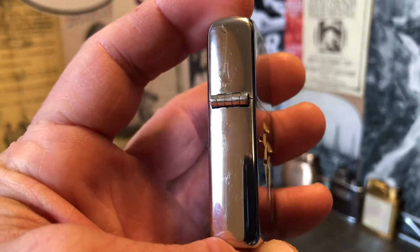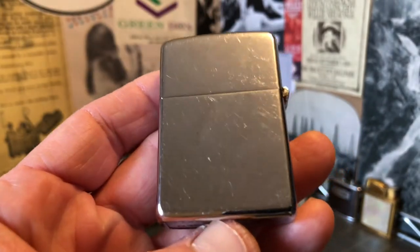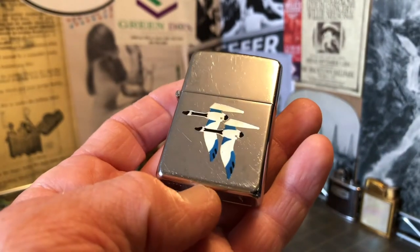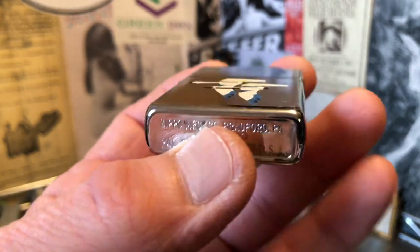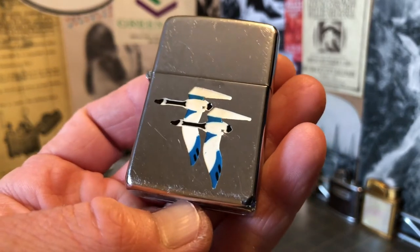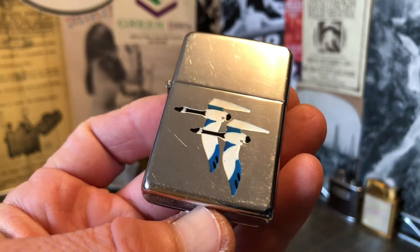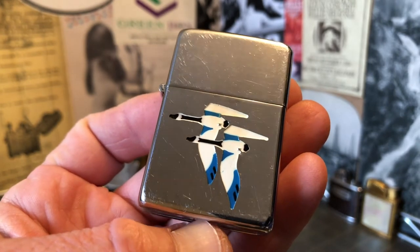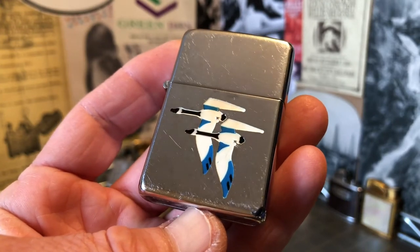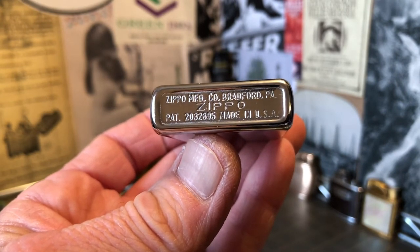This has a five-barrel hinge, which means it would have had to be 1949 or later. According to the Passionate Wick website, the geese were dropped from the town and country line of lighters for the year 1951. So other than the salesman's samples, I believe the lighter was only produced in 1949 and 1950.